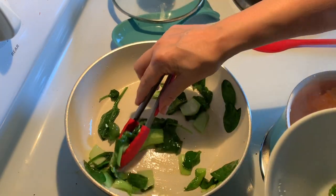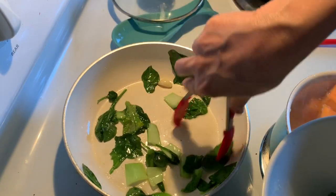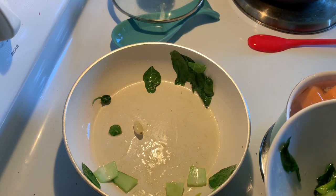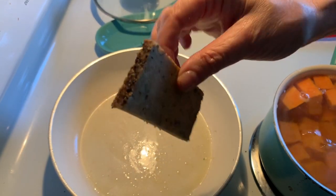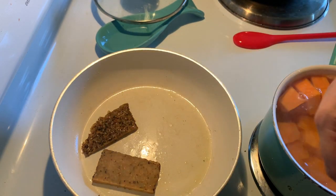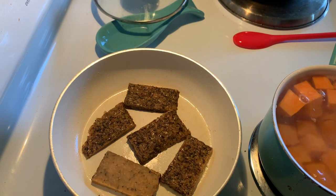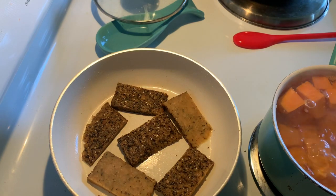In that same flavorful oil we're going to put our tempeh. We've sliced the tempeh into thin little fillets, and I'm just going to lay them in the pan and let them get nice and brown.